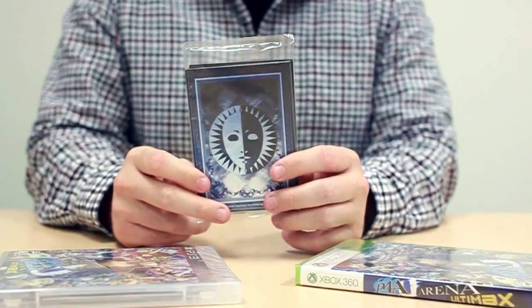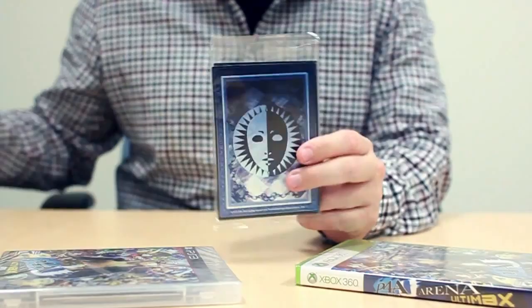All right, so you guys know what this is — this is the game — but you're really more interested in what I've got here. We have the Persona tarot cards, and we have the inflatable teddy. So let's get into the tarot cards first.